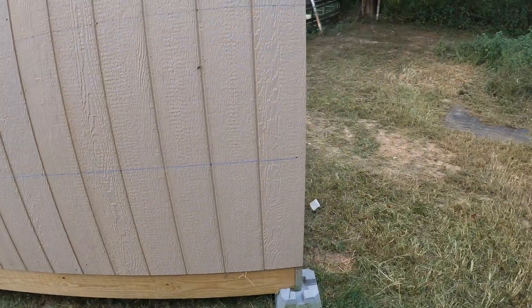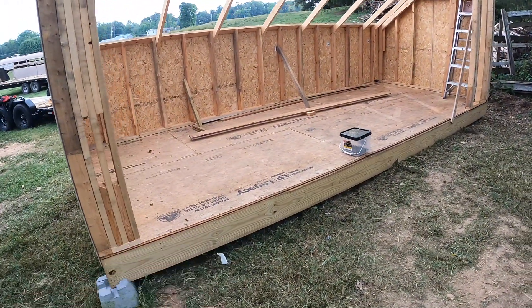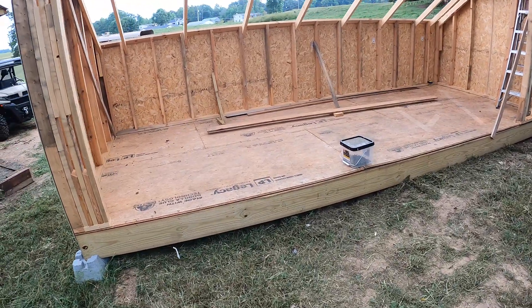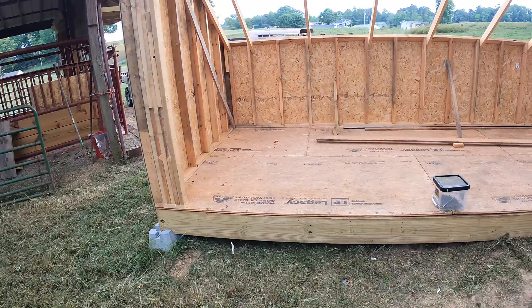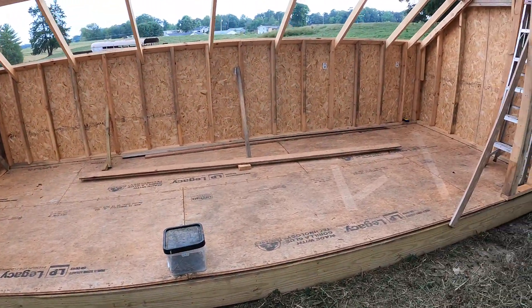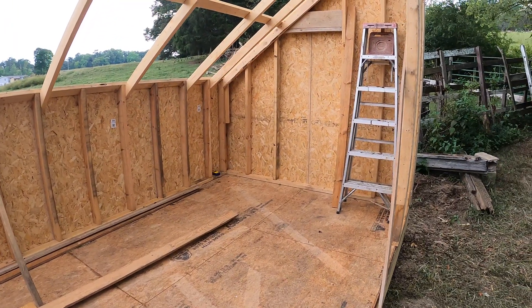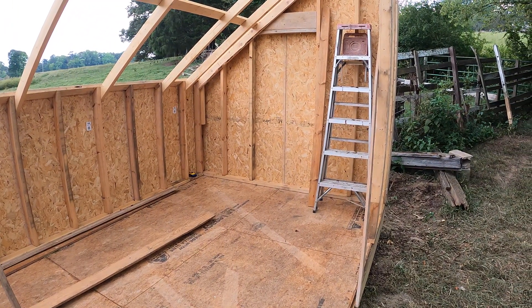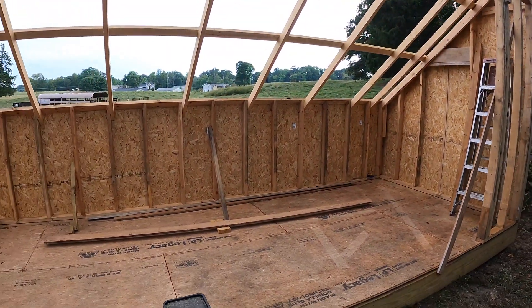Since then we've done some framing. We've kind of worked on it a little bit here and there in the evenings when we had some time and it wasn't extremely hot. Most of this is just basic framing and carpentry, so nothing really spectacular to make a big video about. But yeah, we're making some progress on it.